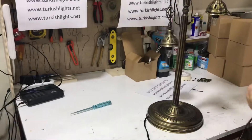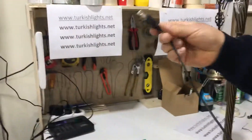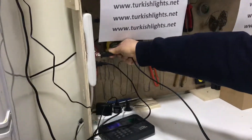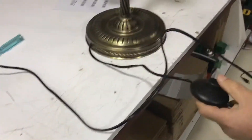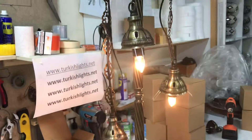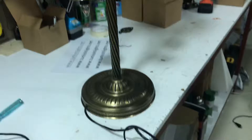We'll test this one — plug it in, turn the switch on. Lights are on! Turn it back off.